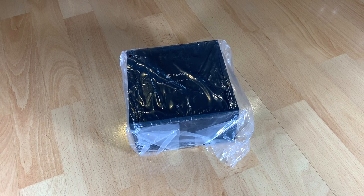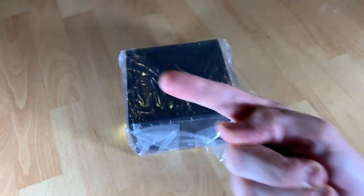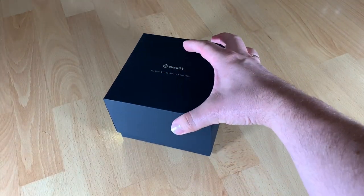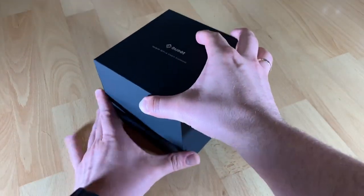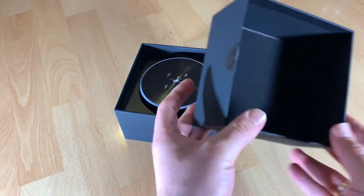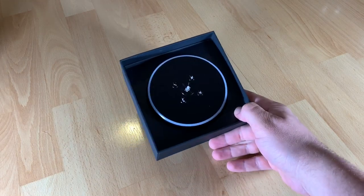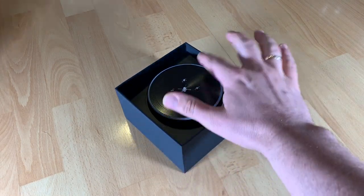Hello, today I'm going to show you an awesome unboxing video. Let me introduce you to the Bluetooth conference speaker E-Meat M1 in black. It is also available in a silver finish.